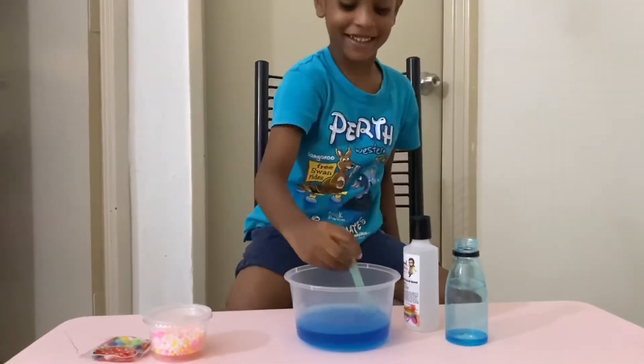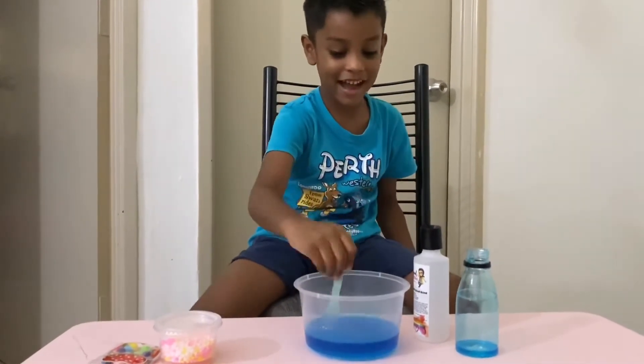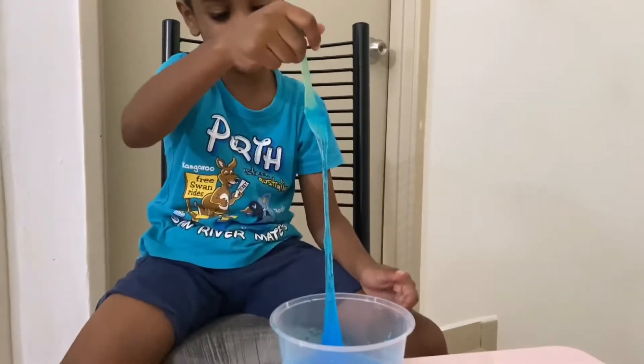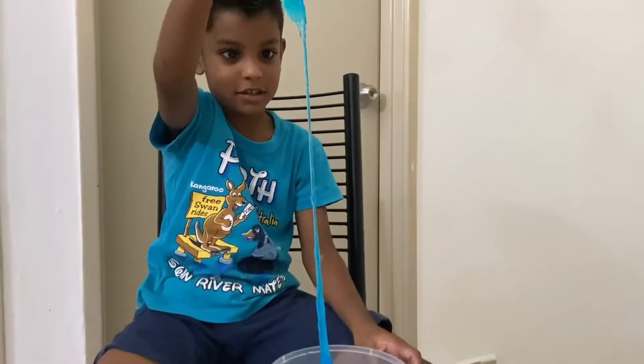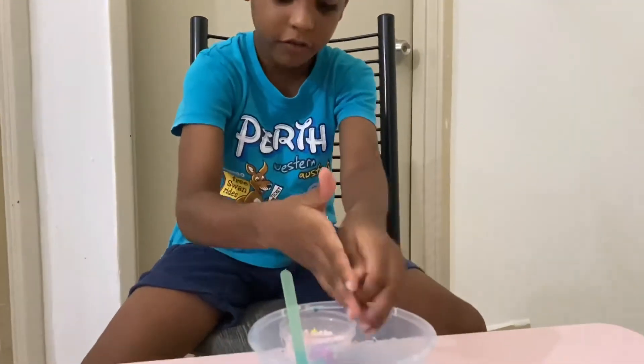Now I'm going to mix it well. See? Good. Wow, look how it looks. I'm putting small sticky balls for decorations.